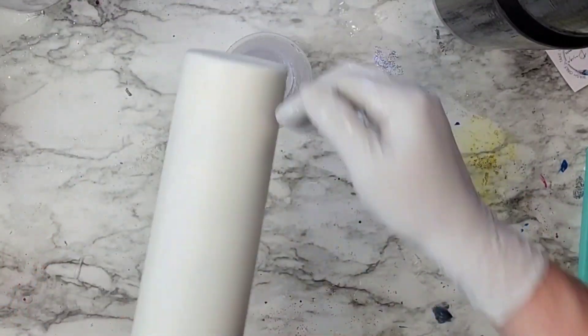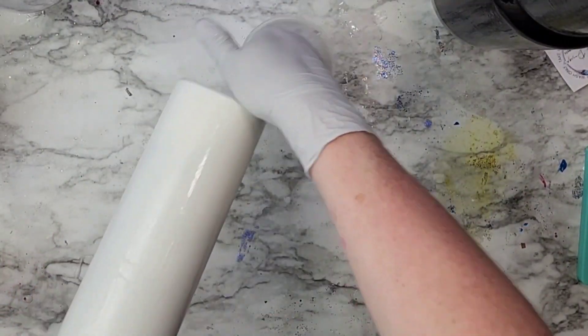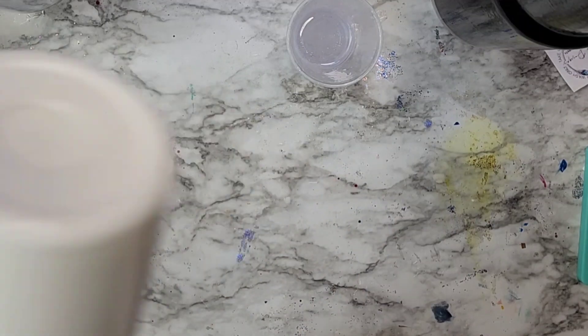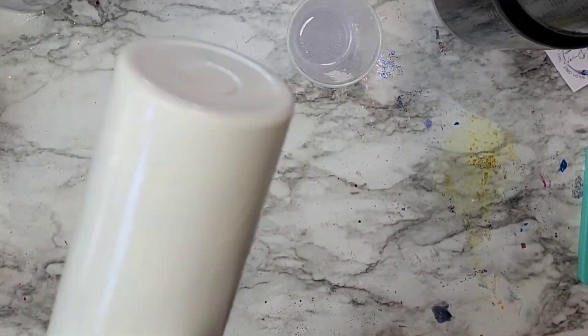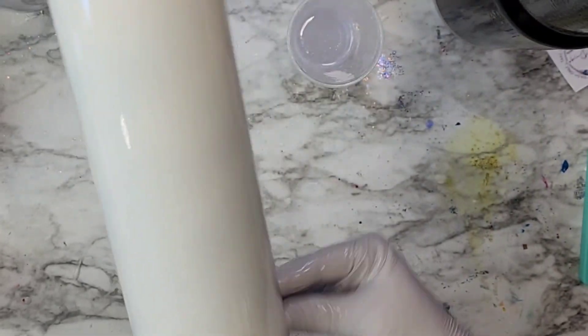Hello and welcome back, and if this is your first time here, welcome in. What we're going to do here is go over just doing a basic white glitter. I just spray painted this cup white with just some flat white spray paint, acrylic paint, whatever kind of paint you have would be fine.